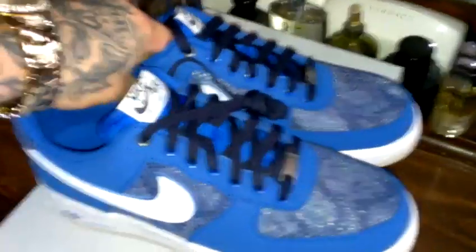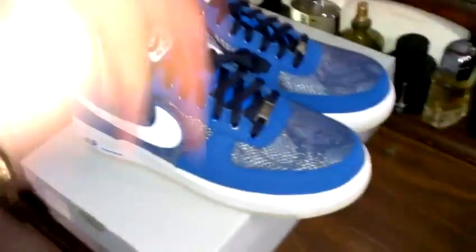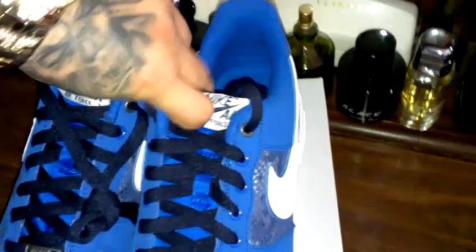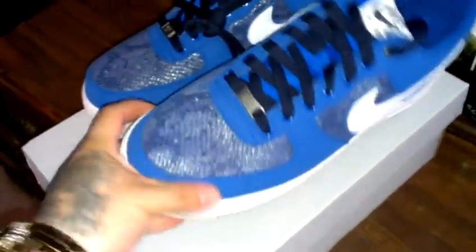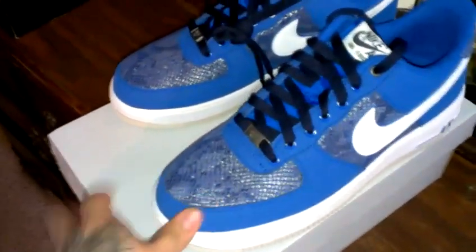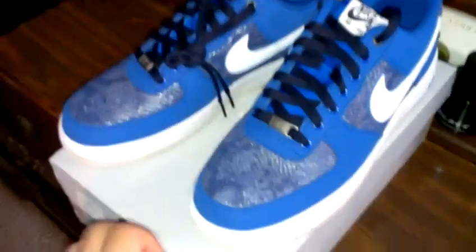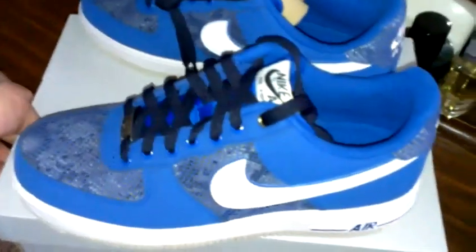You know what it is — Benny361. These are the Air Force One Blue Snakes. Fresh to death shoe. Let me know, did you cop or did you not? Nice texture, nice color coordination in the blue snake. Alright YouTube, I'm getting out of here. Comment, rate, subscribe. Let me know what you think — have you picked up any of the Year of the Snake theme shoes at all? Let me know what's up.